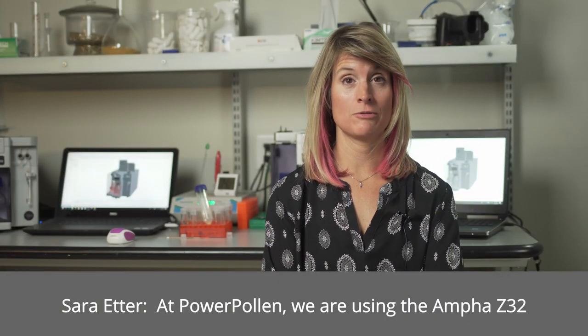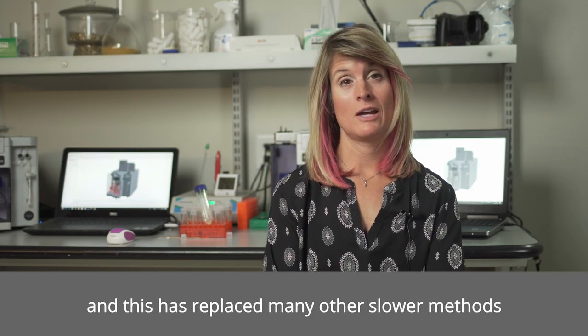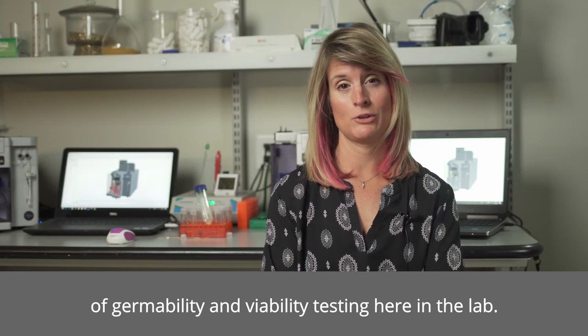At Power Pollen, we're using the Ampha Z32 to get a quick snapshot of the pollen viability at any time, and it has replaced other slower methods of germinability and viability testing here in the lab.